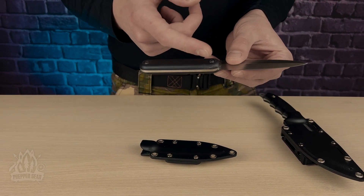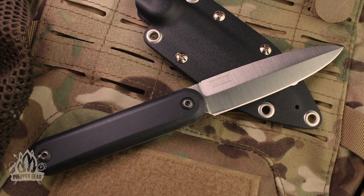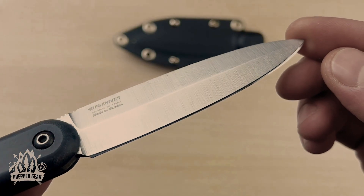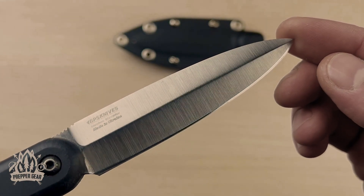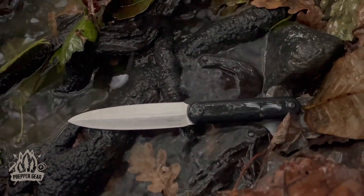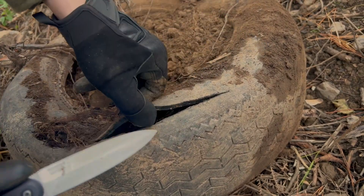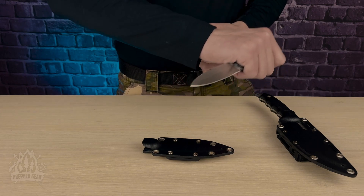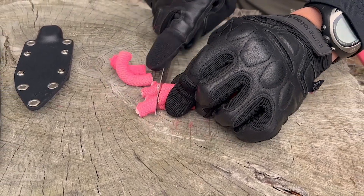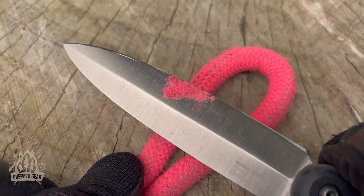It's a full tang knife with a blade thickness of 0.1 inches, or 2.5 millimeters, offering a level of durability that's hard to match. Crafted from high-quality stainless steel — specifically the durable 5Cr14MoV — this steel isn't just chosen for corrosion resistance but also for its toughness. The cutting edge is set at 30 degrees, adding to the Citizen's cutting prowess. It's shaving sharp out of the box, ready for action whenever you need it.